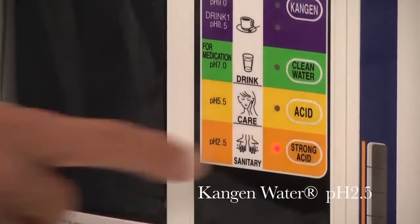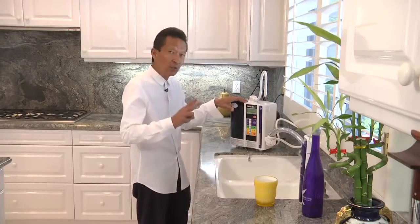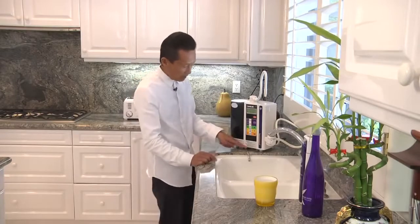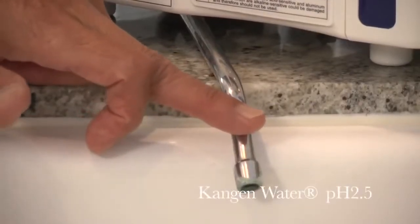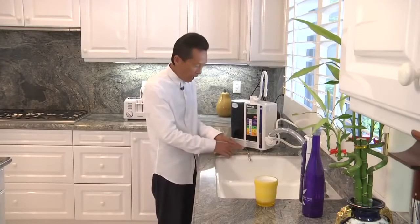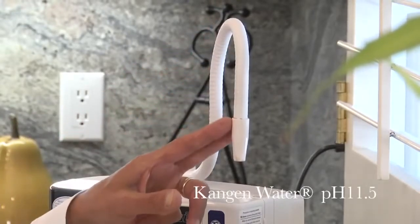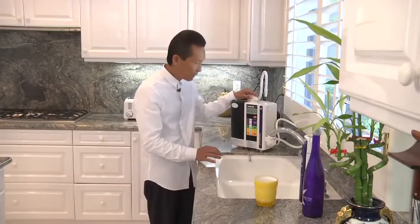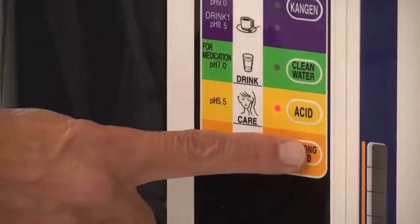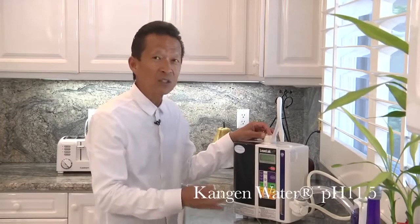When you press this orange button, the unit produces the two final waters. One is the strong acidic water — 2.5 pH — which comes out of the bottom. Simultaneously, strong alkaline water at 11.5 pH comes out on top. By rinsing your fruits and vegetables in the 11.5 water, it'll take out the pesticides, germicides, and insecticides and clean them thoroughly.